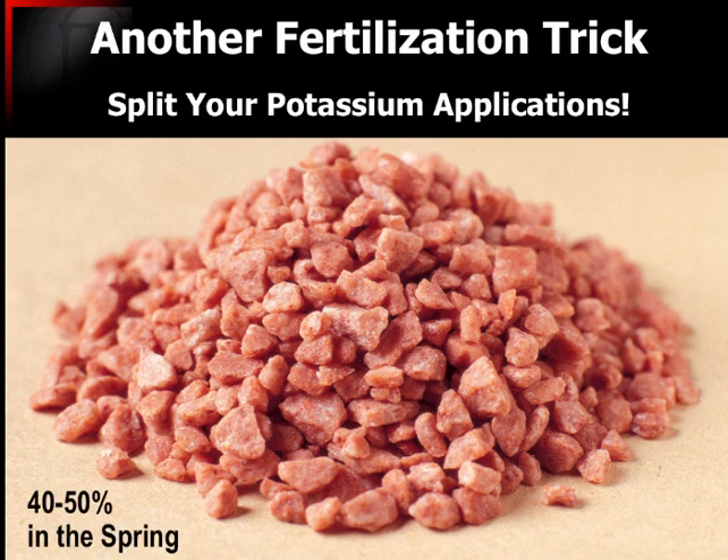One thing about potash is that grasses in general are luxury consumers of potash. Most of the potash that's available — whether we're talking about fescue, Bermudagrass, or whatever — is going to be available in the spring of the year, and they will sometimes absorb so much of it then that they'll rob themselves of it later in the season. I use the analogy of going to a Chinese buffet: you load that plate up with all you can eat, and if you can still walk as you walk out the door, you probably left a little bit on the table. That's the way grass approaches potash nutrition.